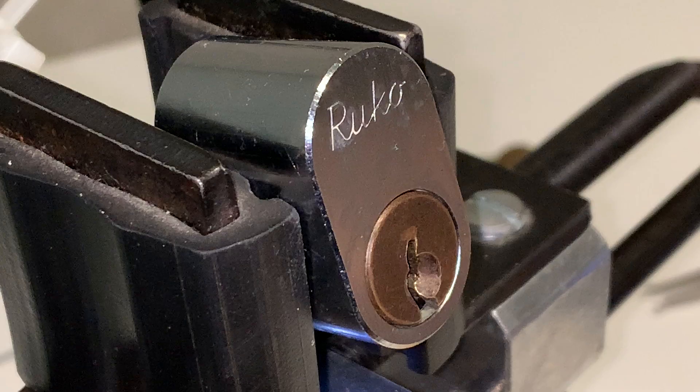The Rucco 500 is a Danish residential lock which was initially manufactured in the 1930s and is still in production today.